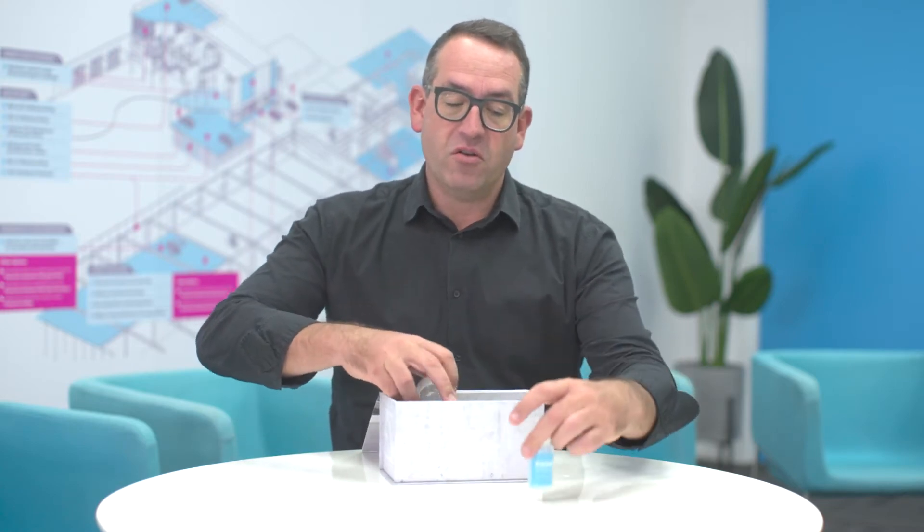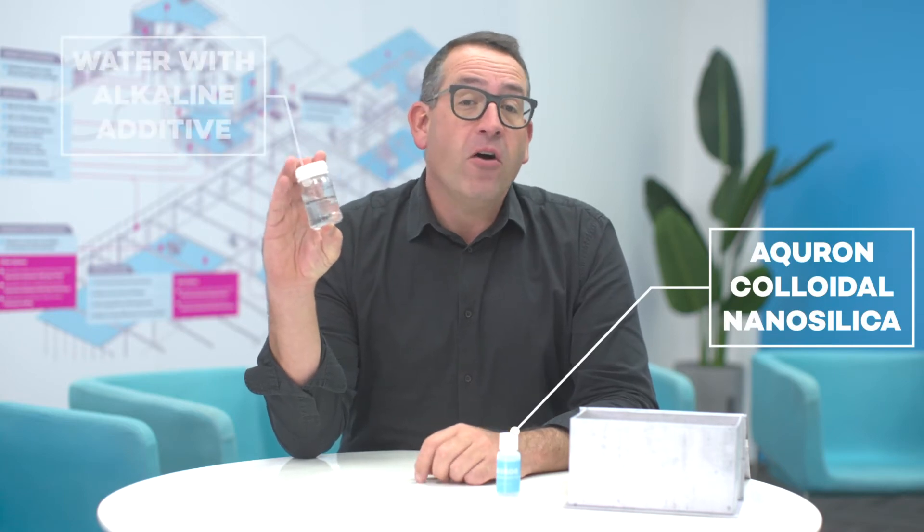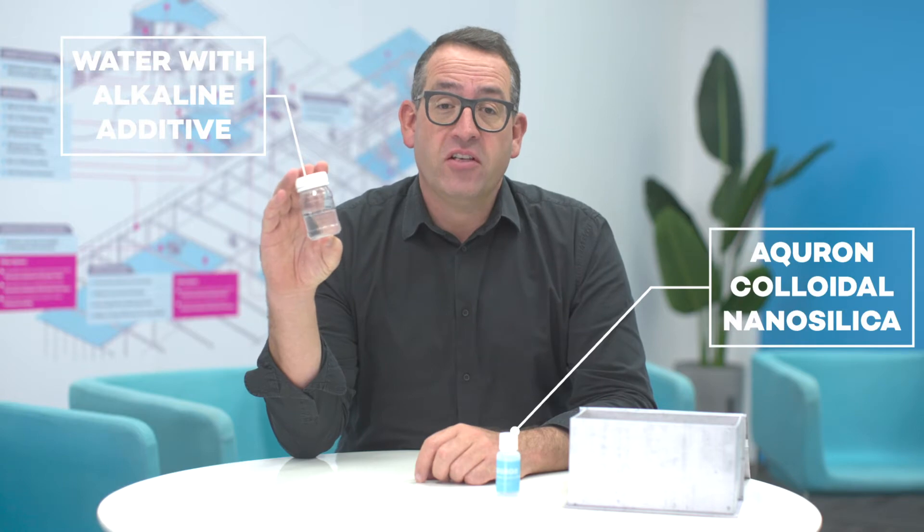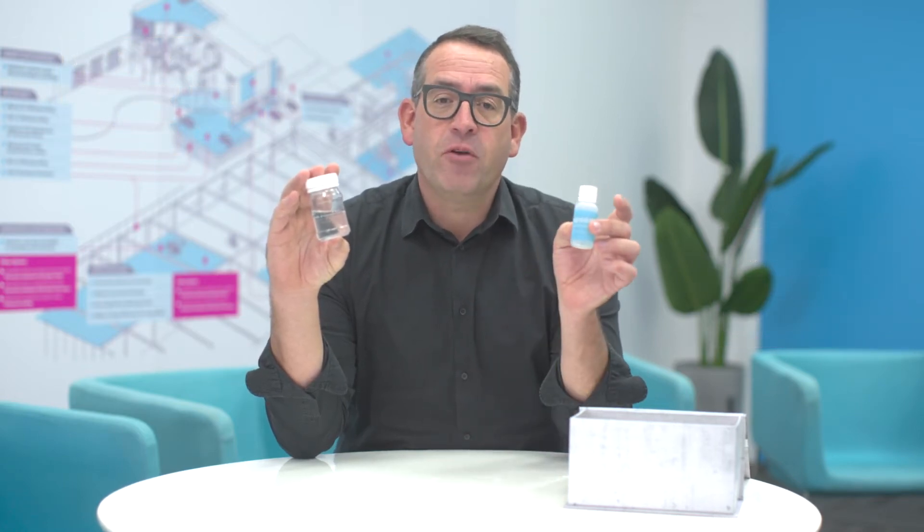Here at Markham we're all about adding life to concrete. Today I'm going to show you a hydrogel demo using colloidal nanosilica. What I've got here is the Acron colloidal nanosilica and water with a small amount of alkalinity added to mimic the pore water inside concrete, which is what the nanosilica actually reacts with.